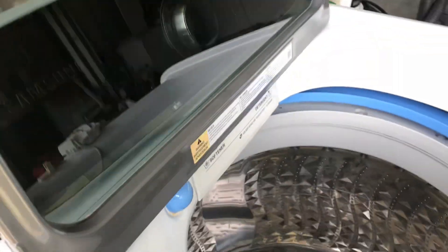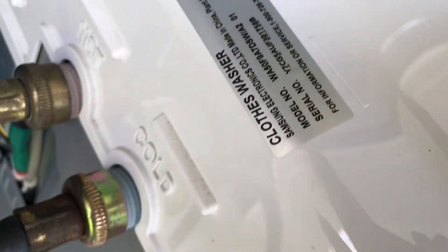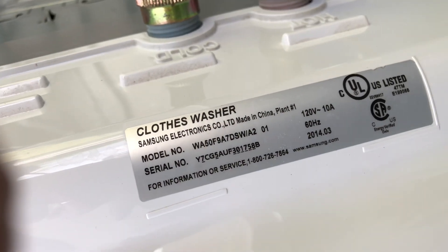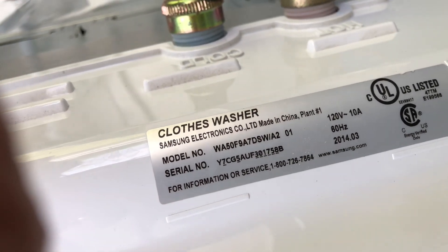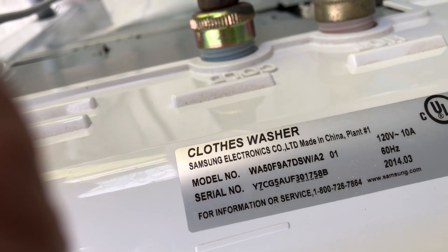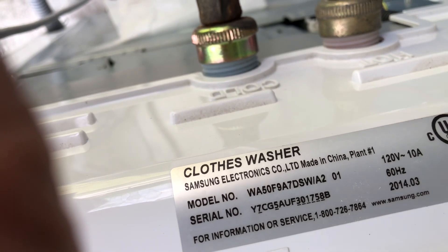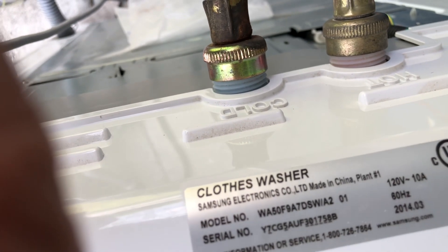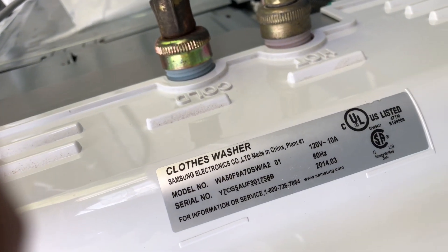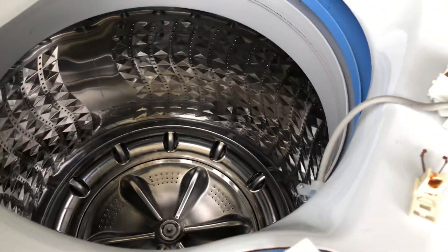Let me find the model number. The model number is WA50F9A7DSW/A2 01.